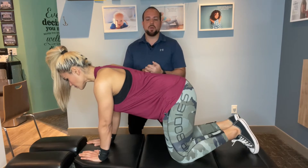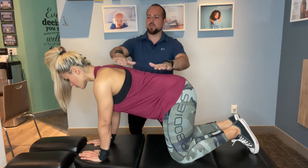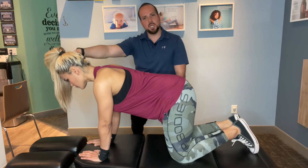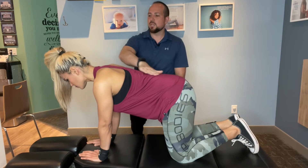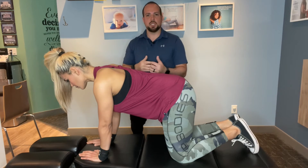This exercise is known as the quadruped or the bird dog exercise. The key with this one is to always start with a neutral spine — your head isn't looking too far up, but you're also not tucking your head down. You want to maintain this neutral position, and you're going to be working in stages because you have to make sure you can progress to the next stage.